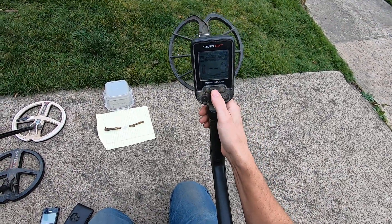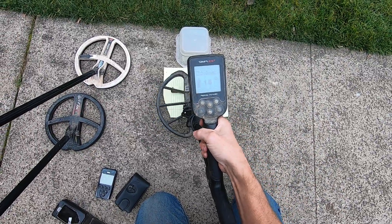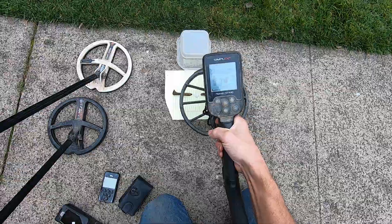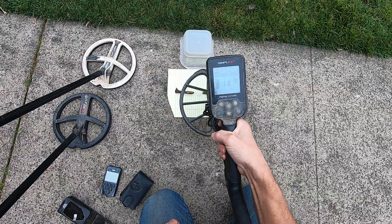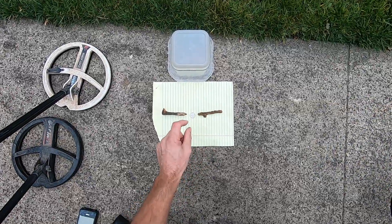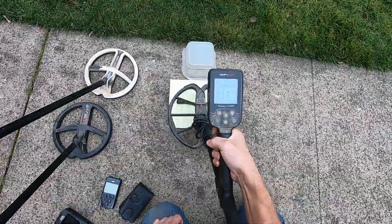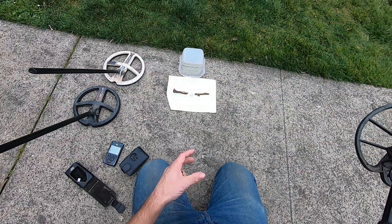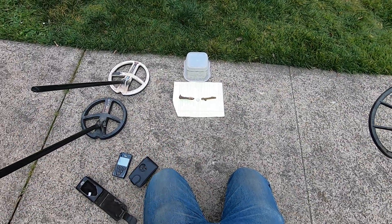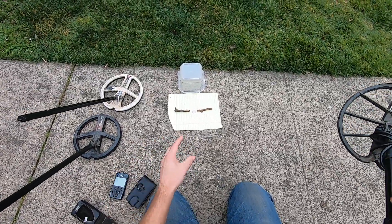So here's the Simplex. Field mode - it's hitting it, 15. I'm right on top of that iron right there and the Simplex is freaking smashing it out. The Equinox just goes silent. The Equinox in all the programs just goes silent when I get next to that big iron.